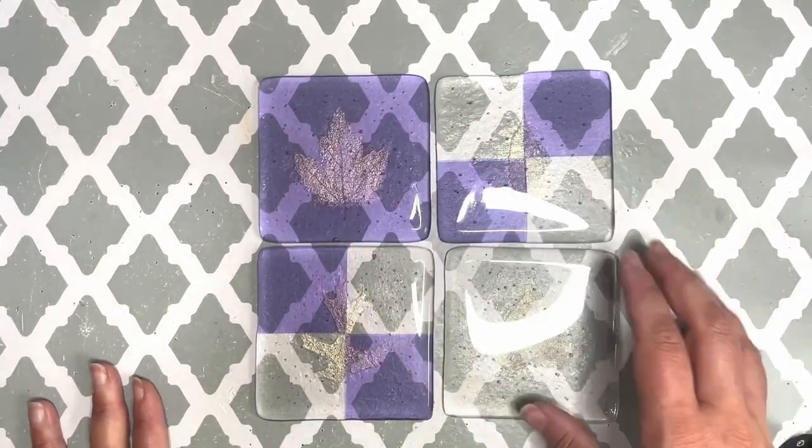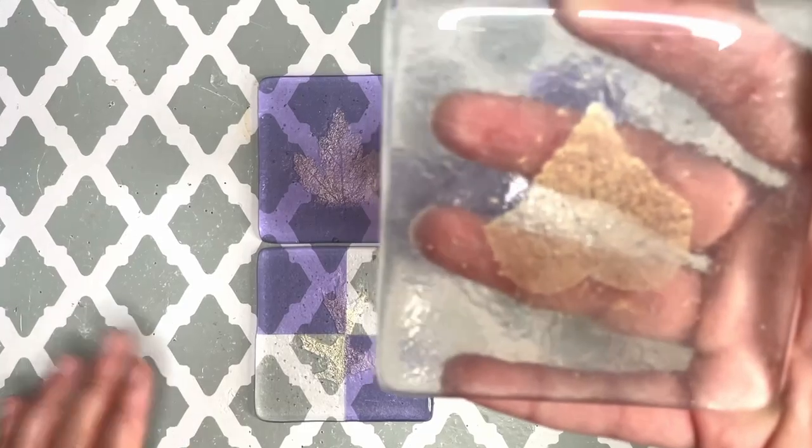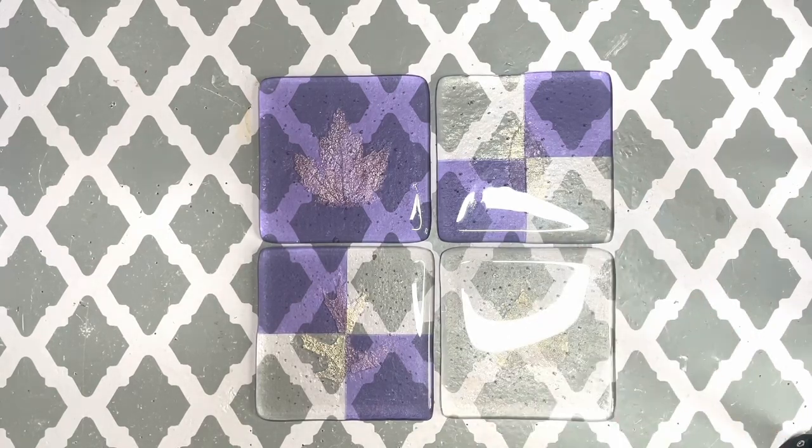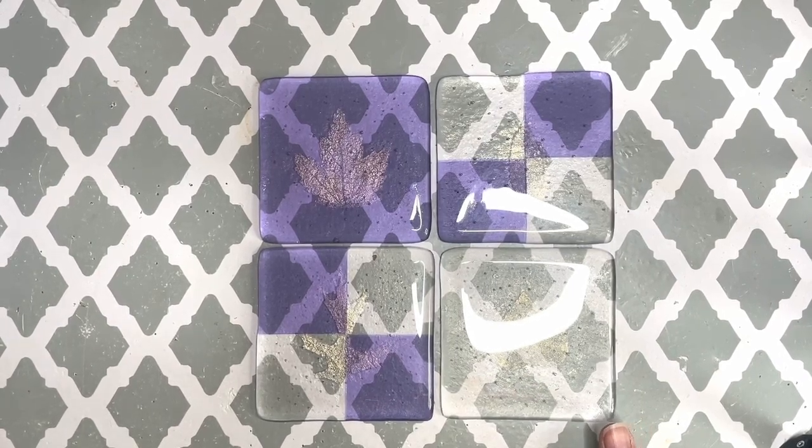These are very fun to make — I really enjoyed making them. Look at the details on this ivy leaf. They're quick too, so if you do a lot of shows and need quick inventory for craft fairs, these are quick projects to make and you could bundle packs of four and sell them that way. I hope you enjoyed this project. If you did, please give it a like, and if you haven't subscribed, please subscribe to my channel. I upload as often as I can and try to come up with different projects that showcase different techniques.